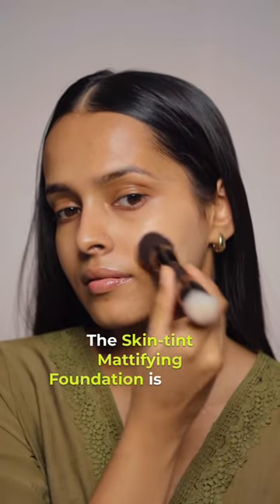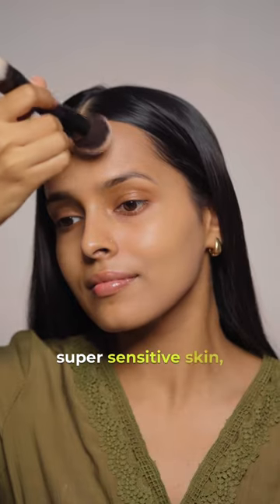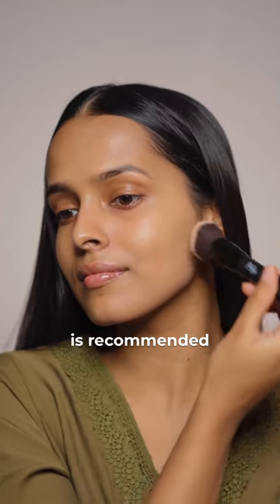The skin tint mattifying foundation is a vegan formula made with natural and organic ingredients. These are specially made for those with super sensitive skin, but a patch test is recommended before you try this product.